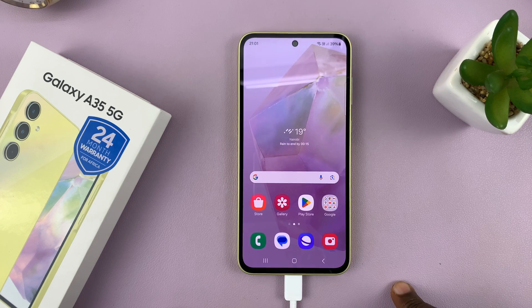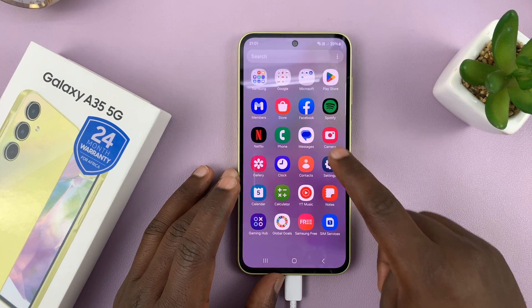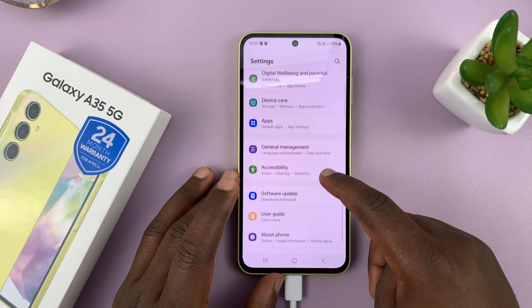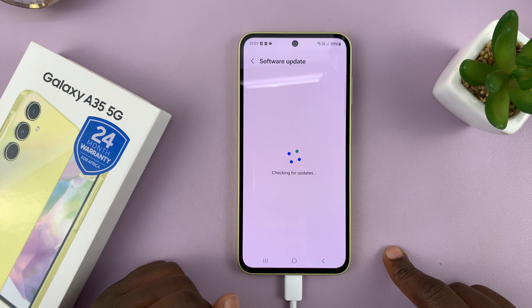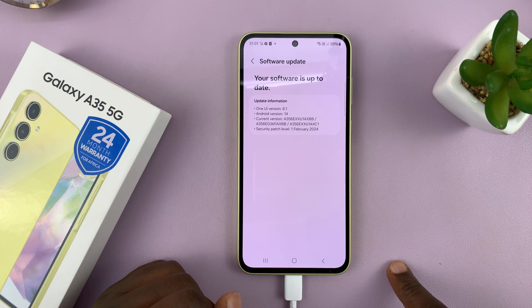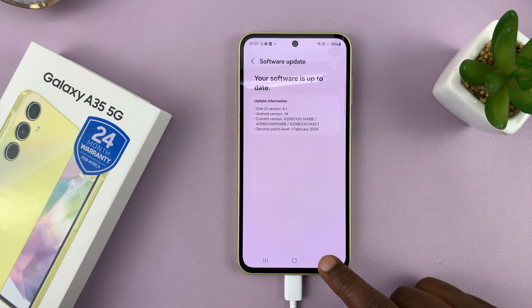Once it's done, it's going to restart back into the One UI interface and that's it. If you go back to Settings and check, you can see my phone is now saying your software is up to date. That's basically how to install updates or how to update your phone.